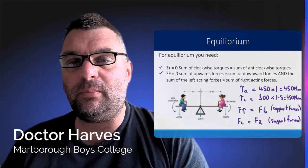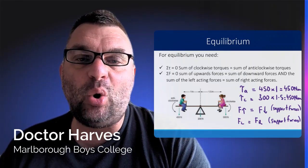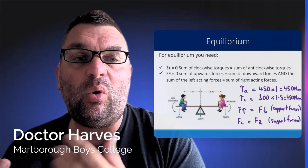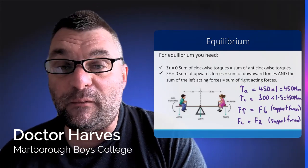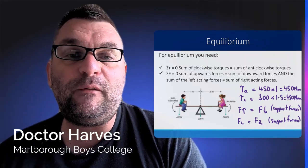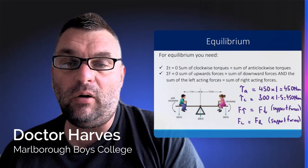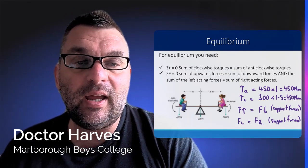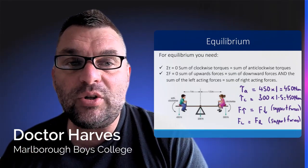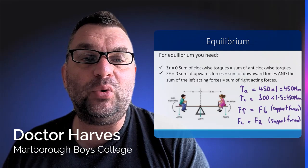For equilibrium, which is important to solving torque questions, there are two things that have to be met. The sum of the torques has to equal zero, meaning all the clockwise torques in the system have to equal the sum of all the anticlockwise torques. Also, in terms of force, the sum of the forces acting on the objects equals zero: the sum of the upward forces equals the sum of the downward forces, and the sum of the left-acting forces equals the sum of the right-acting forces. The diagram here illustrates that point — the anticlockwise torques equal the clockwise torques at about 450 Newtons each, and the forces going up equal the forces going down.